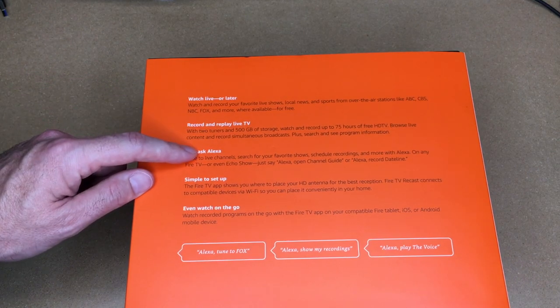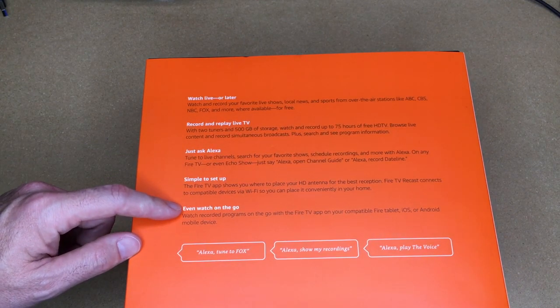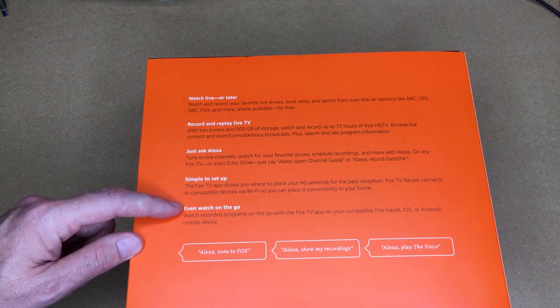You can watch live or record over-the-air stations. You can ask Alexa to record shows for you. Simple setup, and you can even watch on the go — watch recorded programs with the Fire TV app on your compatible Fire tablet, iOS, or Android device.